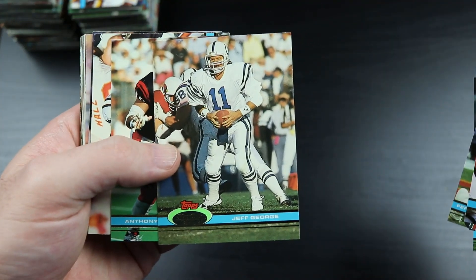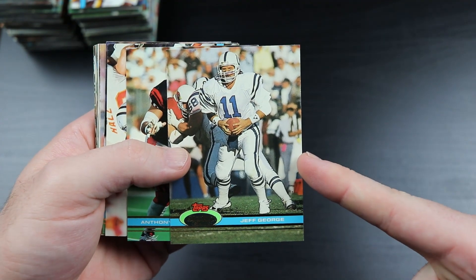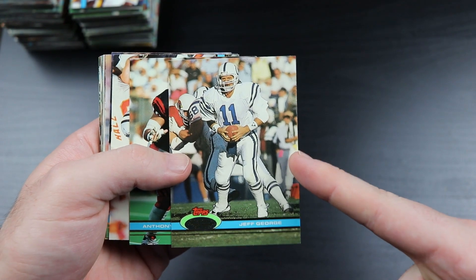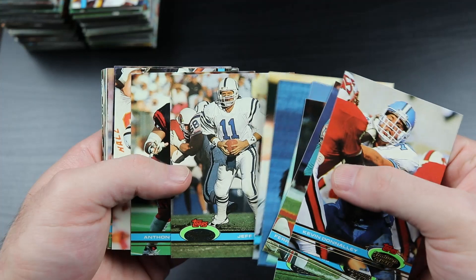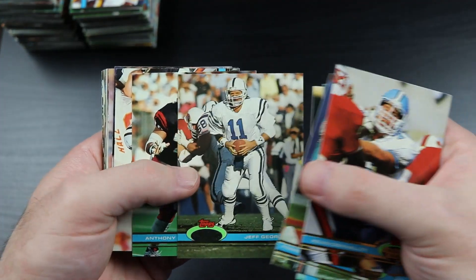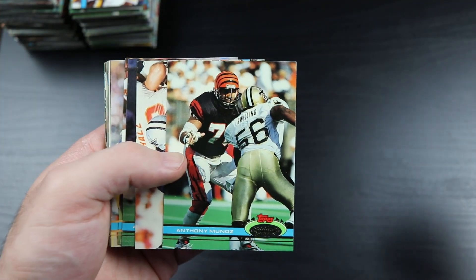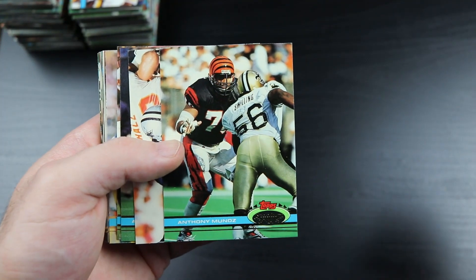Jeff George - the second worst quarterback on Tecmo Super Bowl. The Colts are terrible - the Colts, Patriots, and Cardinals were teams I never won the Super Bowl with. Those teams were terrible. Anthony Munoz - Hall of Famer.